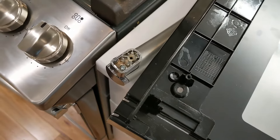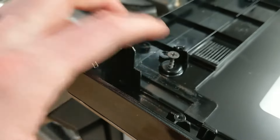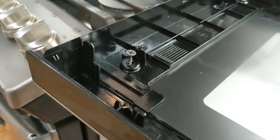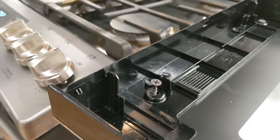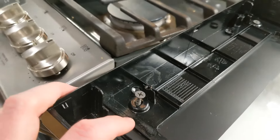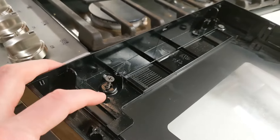That screw should bite. You can see here where it's touching the parent material it's going into — that's a pretty good length. I'm probably going to get three to four threads engaged, which is plenty for the amount of load we apply to this. One thing I will recommend: hand-screw this in — do not use power tools on this, because you will over-torque it, strip the plastic, and lose your bite.